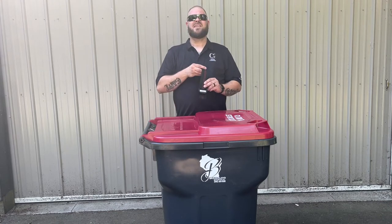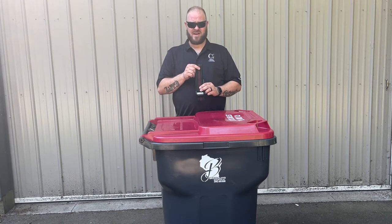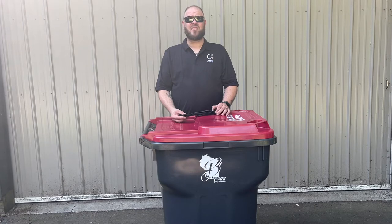Today we're going to be talking about the garbage strap from Garbage Commander. It's simple with three easy steps: loop, adjust, attach.